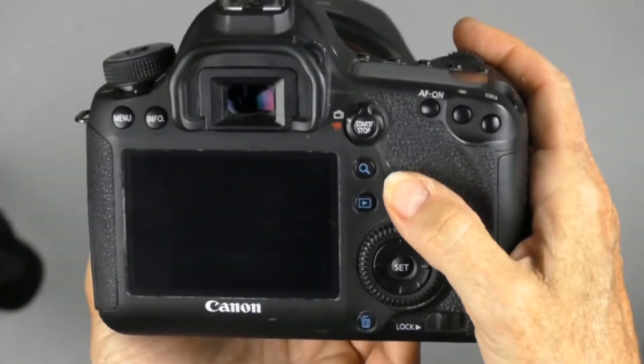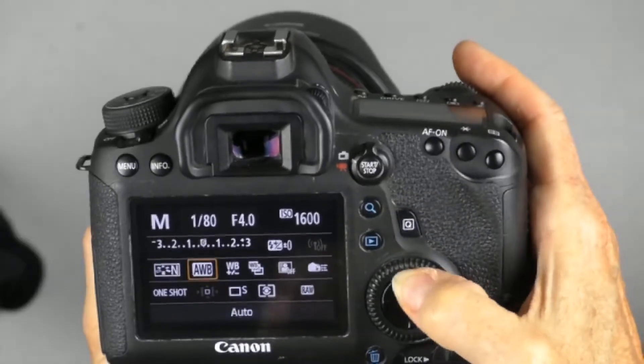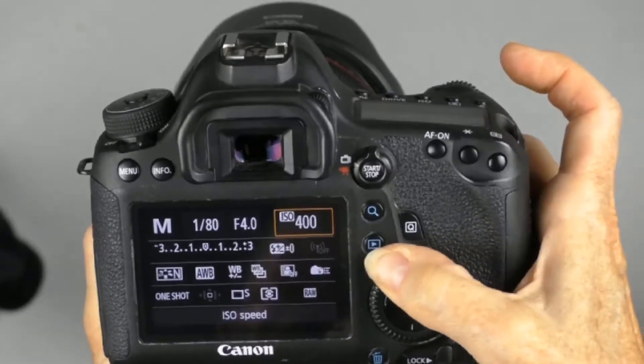The second way is to press your Q button — that's your quick menu — and use your multi-selector to move around over to the ISO, and then just turn the wheel to change it.